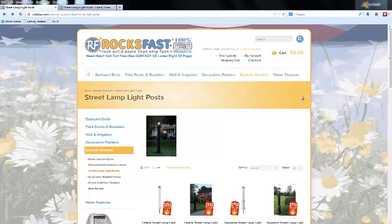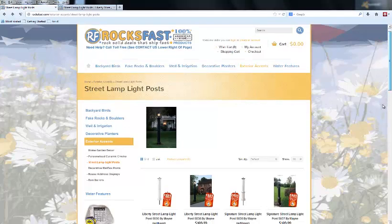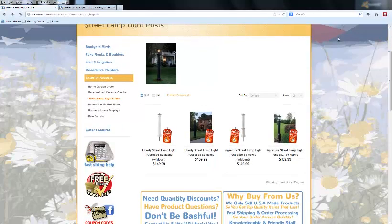Hey everyone, this is David here with RocksFast.com, where we only sell products made in the USA. I'm here to talk with you about a new product line we've added — our street lamp light posts. These are really slick. They're made of a very durable and highly UV-resistant polymer, and they're designed to slip over the lamppost. We sell these with and without the aluminum lamppost.